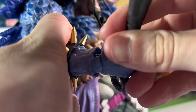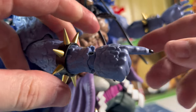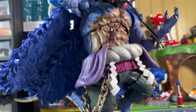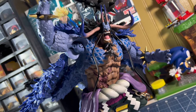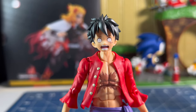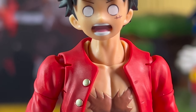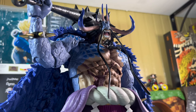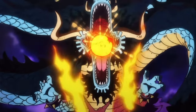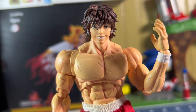Kaido also comes with a display base to help support him. I don't usually use it because he stands well on his own, but for action poses it definitely helps with extra stability. And of course, Kaido comes with a Luffy Nocturn unconscious faceplate. The skin tone on the face doesn't quite match the Luffy body, but it's still fun for posing the two together. Overall, the accessories are good — he comes with everything essential. I do wish he came with some kind of fire blast effect or a Kanabo clash effect, but I'm still completely satisfied.